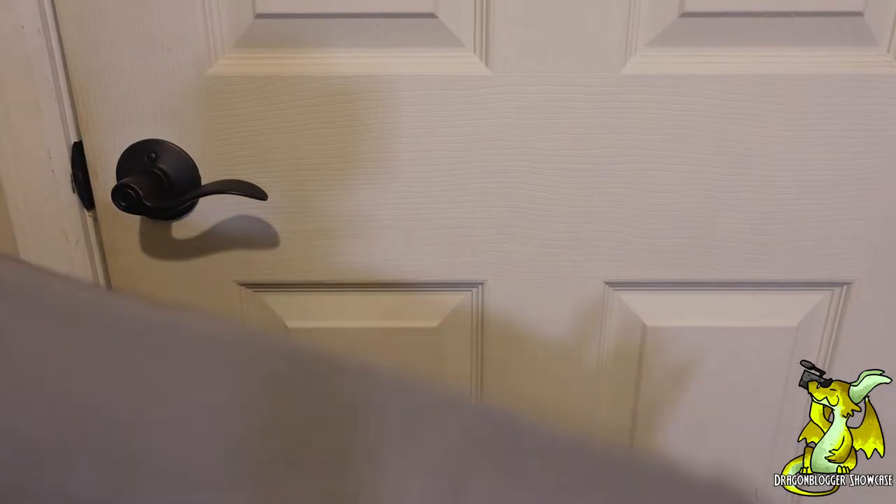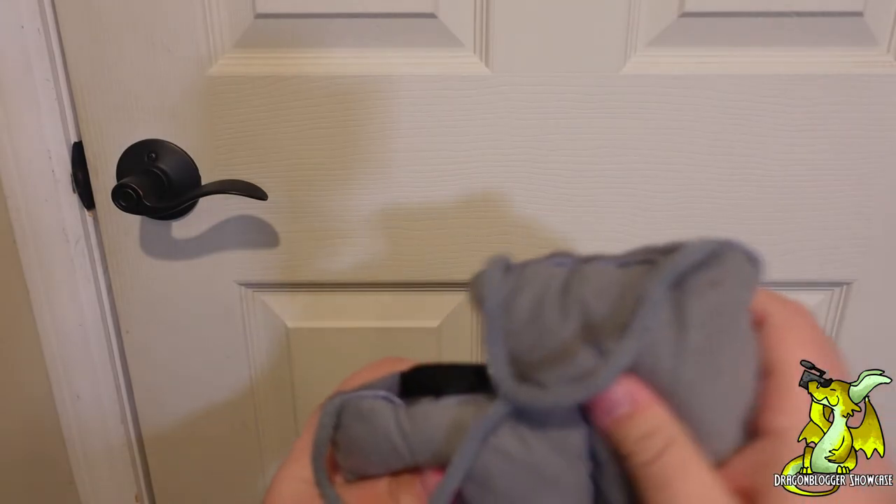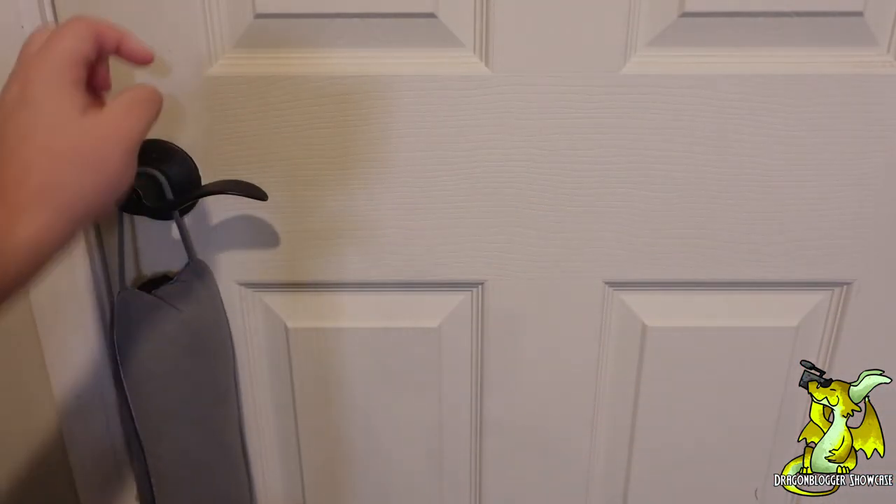It's real soft. I probably need to make sure my dog doesn't get a hold of this though. There we go.